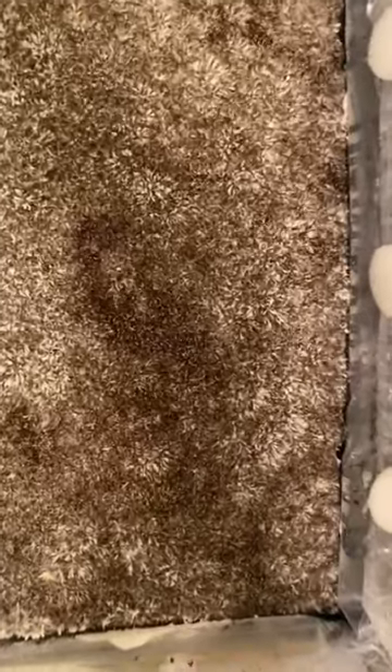And here it is all finished. It looks like it's fully colonized. I just did a quick fan, and now we just wait.